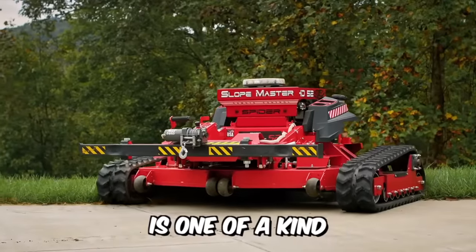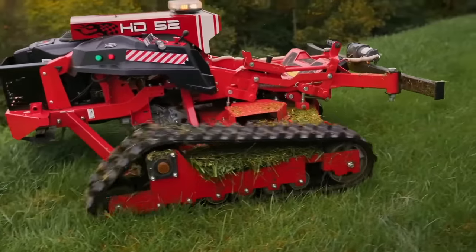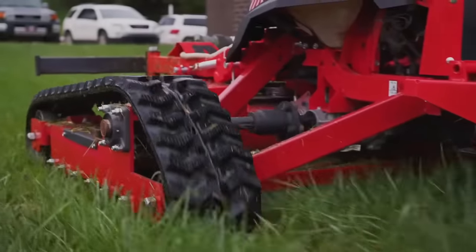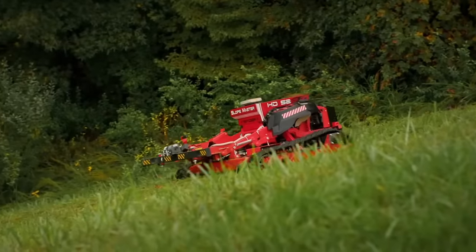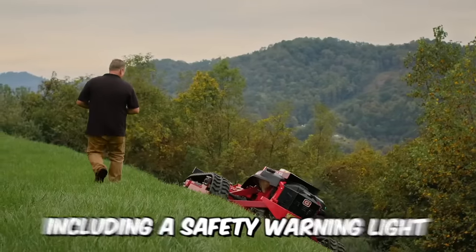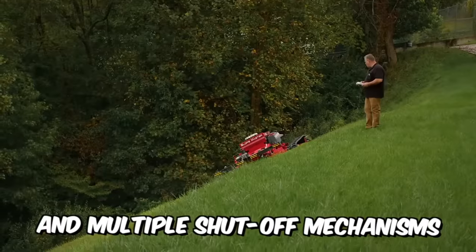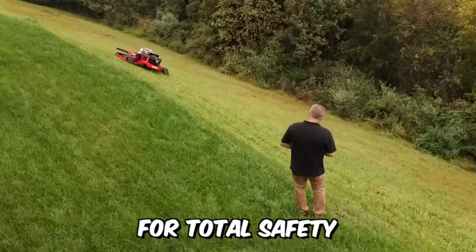The Slopemaster is one of a kind — its unique design makes it the perfect companion for any large mowing job, whether on flat ground or at an angle of up to 60 degrees. It features a safety warning light, a winch for evacuation, and multiple shut-off mechanisms for total safety in all situations.